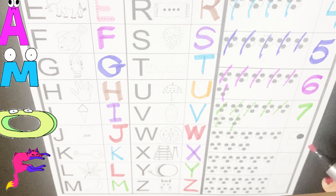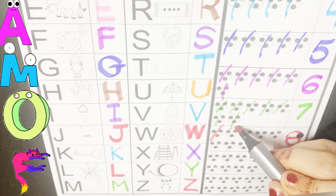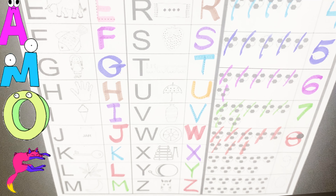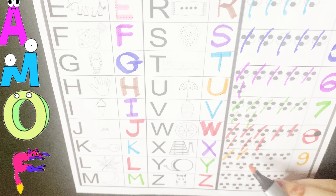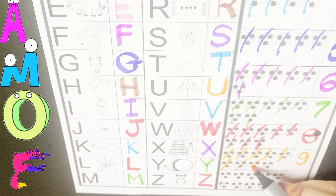Next number is eight. Eight. Let's count eight balls. One, two, three, four, five, six, seven, eight. Next number is nine. Nine. Let's count nine balls. One, two, three, four, five, six, seven, eight, nine.